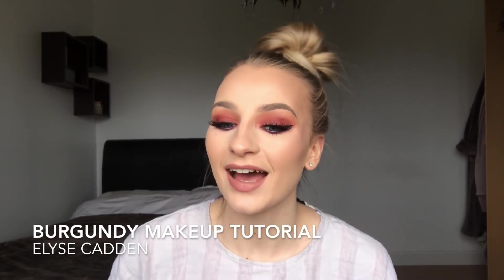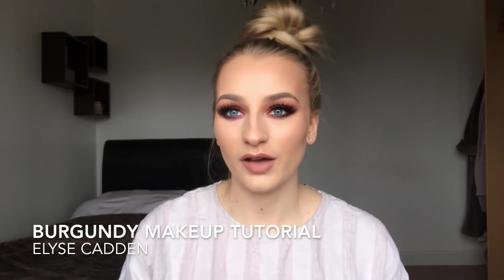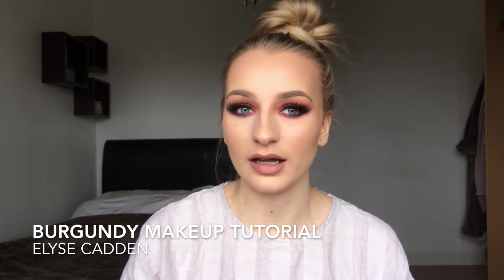Hi everyone, welcome to my channel. Today I'm going to show you how to get this look right here. It started off as a sunset eye look, but then it kind of slowly progressed into a burgundy purple smokey eye, which I'm not mad about. It's really nice and I'm really happy with the outcome. If you would like to see how to get this makeup look, please keep watching.